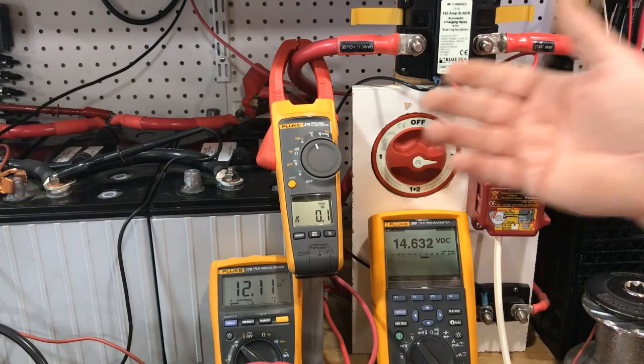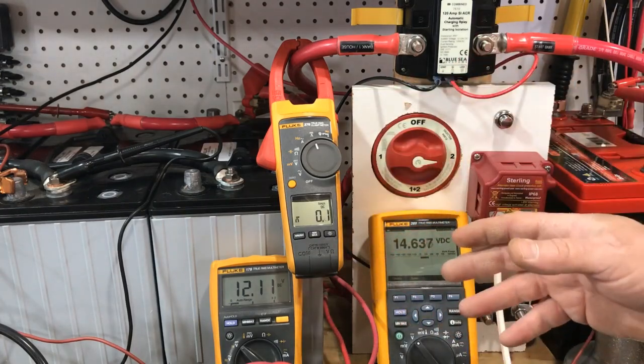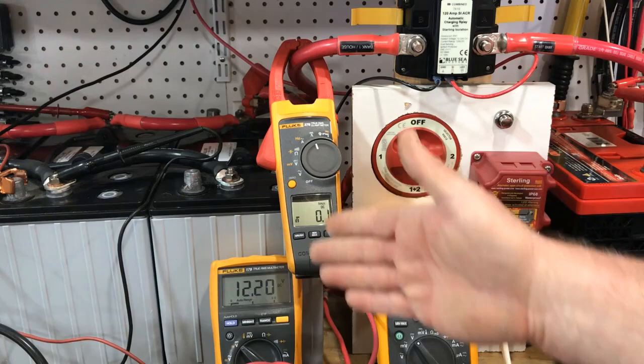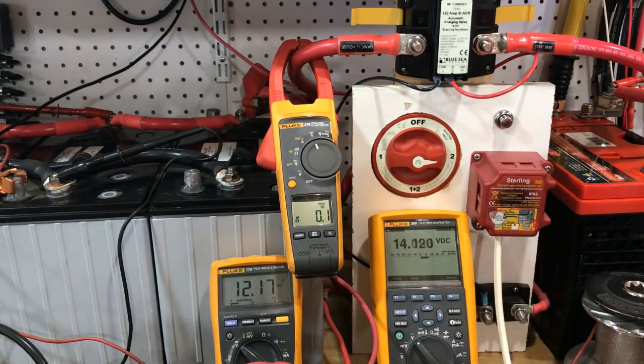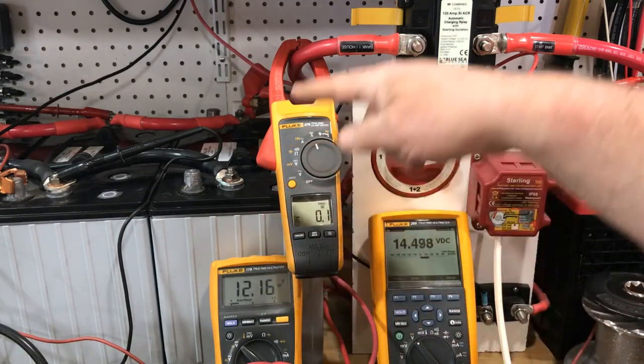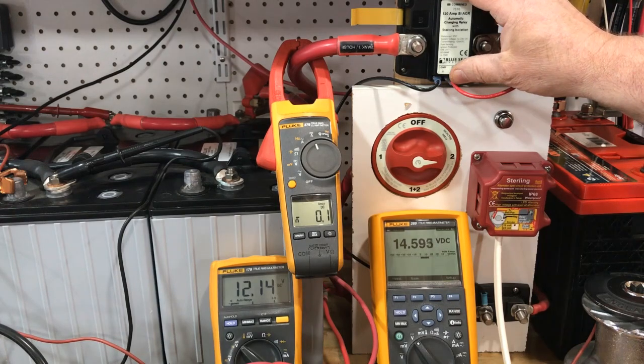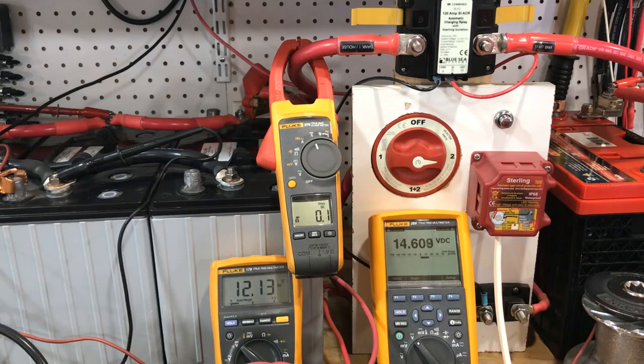We just saw with actual measurement devices capable of measuring the absolute peak that the current transferred between banks is not dangerous. Each of these 10-second bouts at around 10 amps is taking a long time to get the voltage up to 13 volts where the relay will remain combined. Please read the rest of the article on MarineHowTo.com — there's a lot more information in the article than I can cover in a short video. Hope that helps, and happy boating.